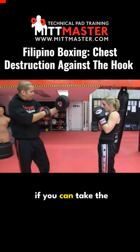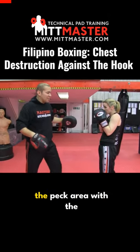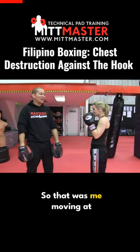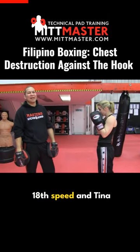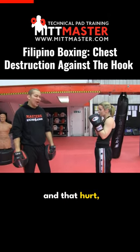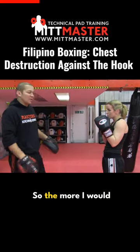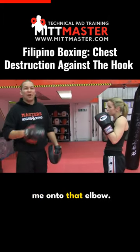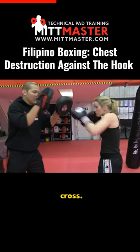If you can take the bicep, you can go straight into the pec area with the elbow. That was me moving at full speed and Tina moving slow, and that hurt — my arm's gone funny. The more I would throw into this, the more she could spear me onto that elbow-jab-cross.